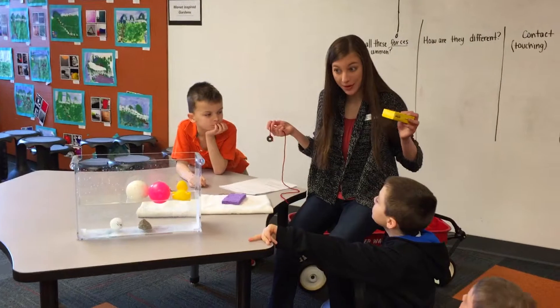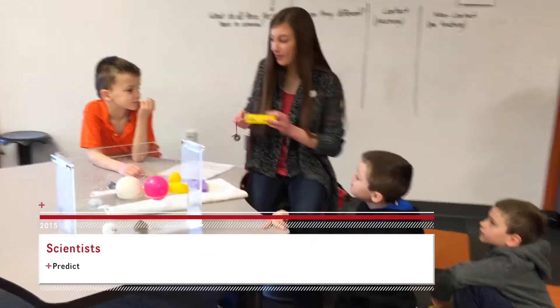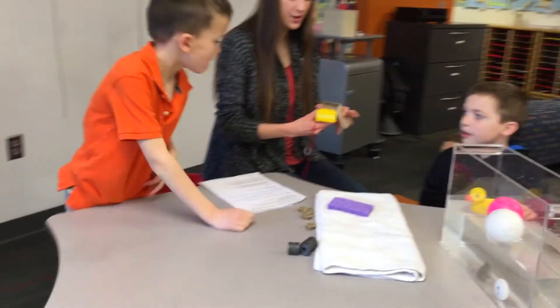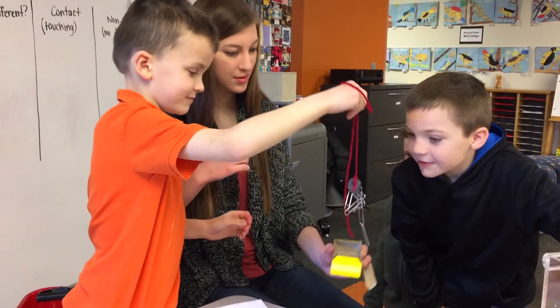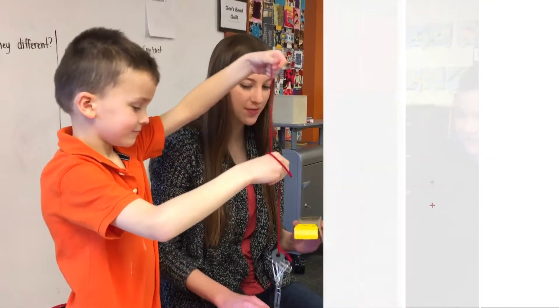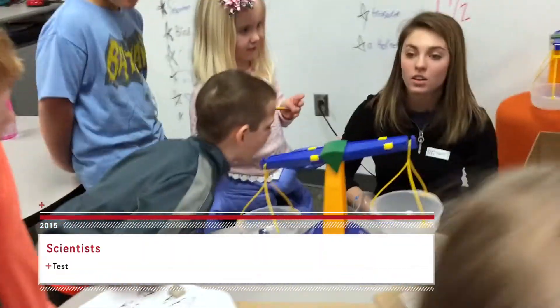What do we think is going to happen when I put this paper clip in here? You think it's going to stick to it? Okay, we're going to have Logan put this in here, take it back out, and see what happens. That's a very good hypothesis because it's a magnet.